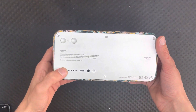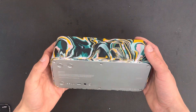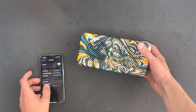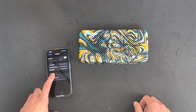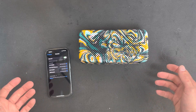To power up the device you just give the button a tap, then bring your phone over and wait for the speaker to show up — there we go. Now connect the speaker and you're ready to play.